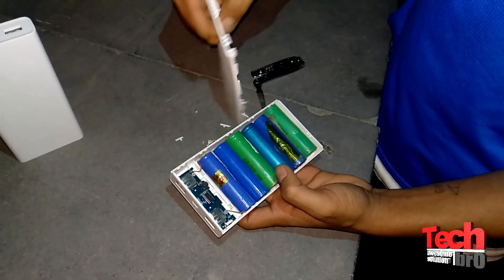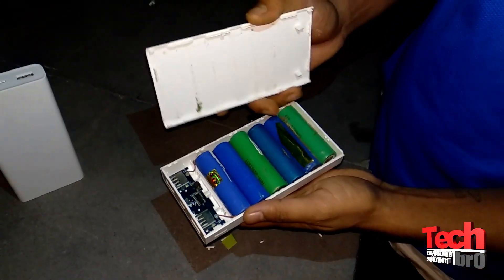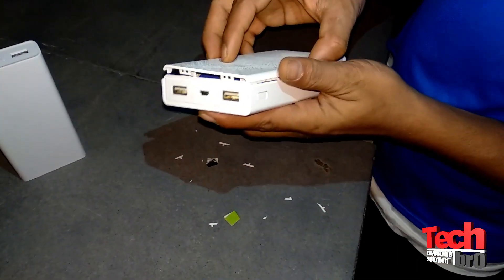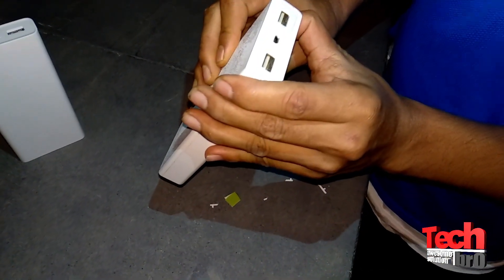Okay, let me find out the proper way to close it. I think I have to turn the cover and insert it — yeah, like that. Let me press it properly. Yeah, it's inserted now. It looks like a new power bank, and still that LED is turning on.